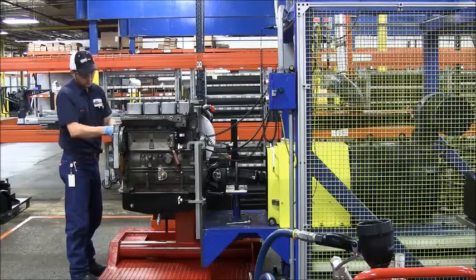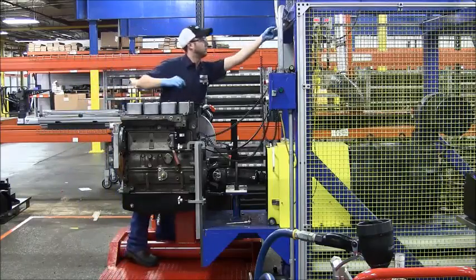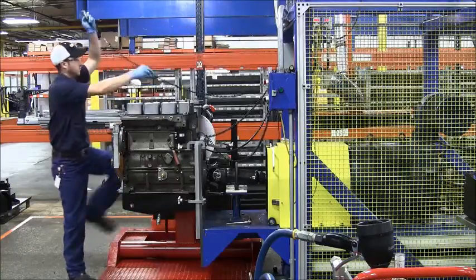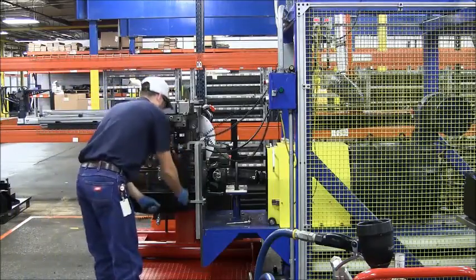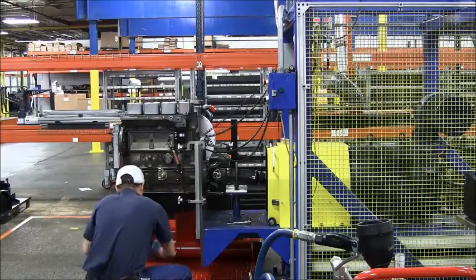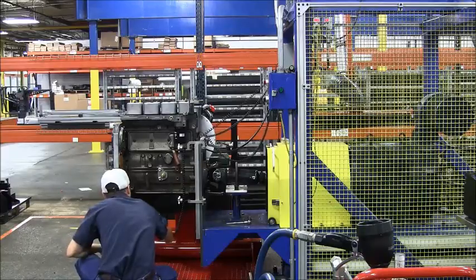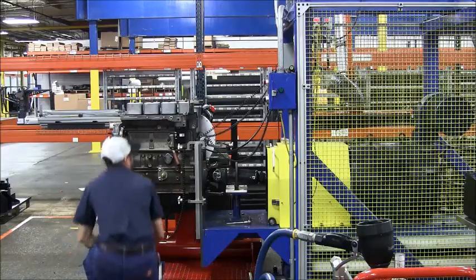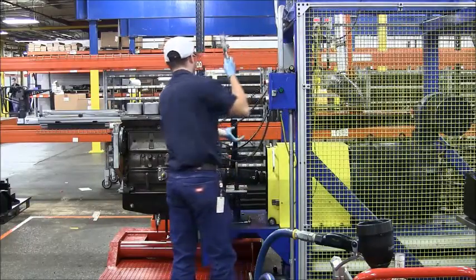This process validates our assembly processes as the engine went down the assembly line. This is an automated test that starts by selecting the test profile as the specified work instructions require. The operator enters the serial number and operator number, and all the data is saved under that. Every engine model has a specific test profile — these profiles are set up by our engineering department, ensuring that the test cannot be manipulated by anyone running the machine.